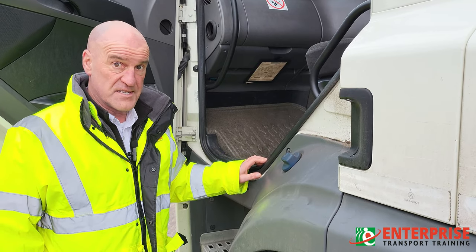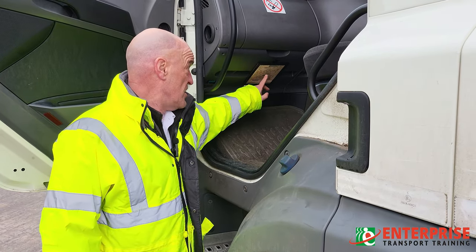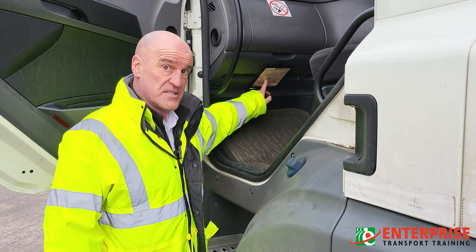Ours is actually here just underneath the fuse box, and I will explain to you what you need to be checking on this in a second.